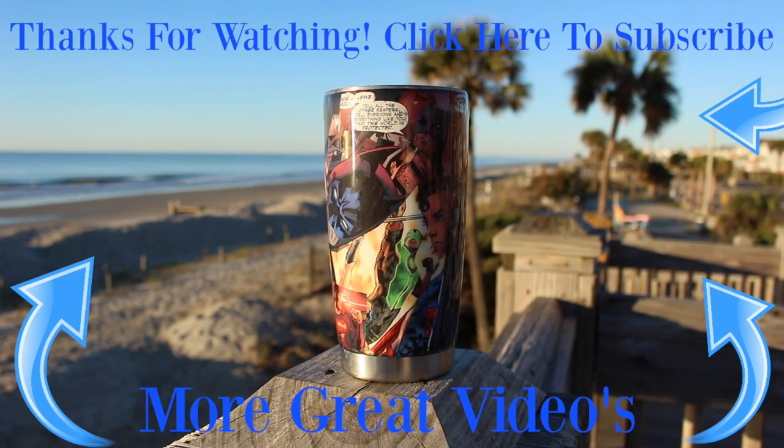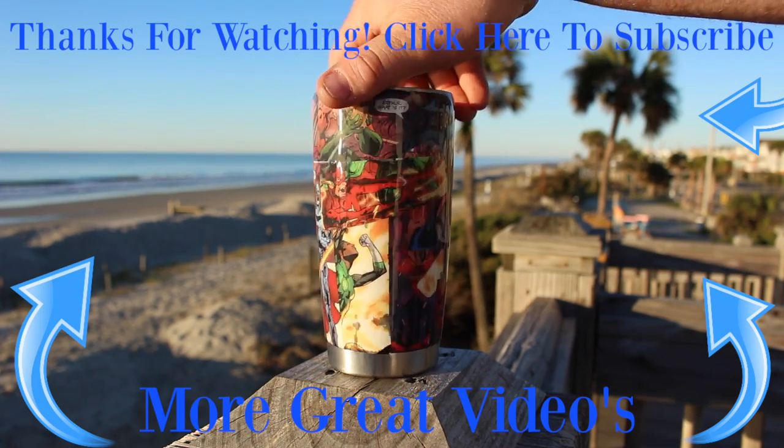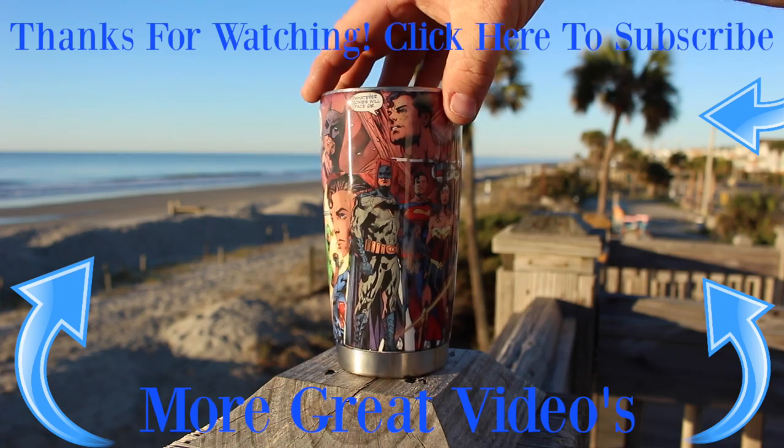Again, I'm Ryan Finners. Thanks for watching the Finnertainment Channel. All the links to the products I use will be in the description below. And if you have Facebook, please be sure to check out the Finnertainment page. Check out these other great videos, and if you haven't, please subscribe. We'll see y'all later.